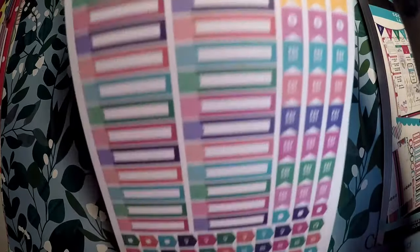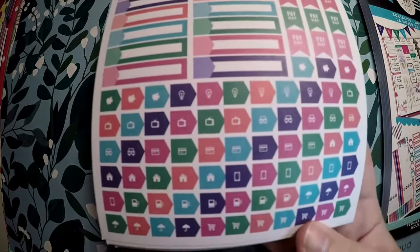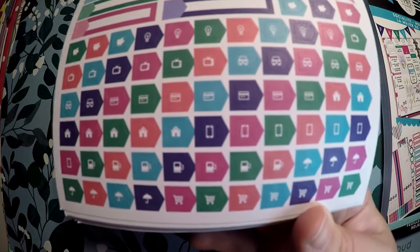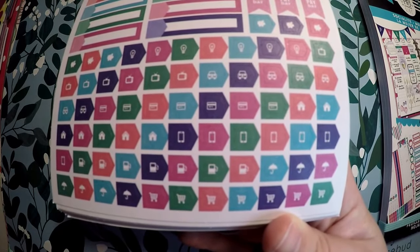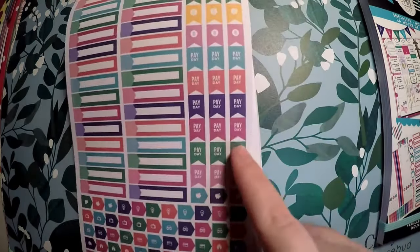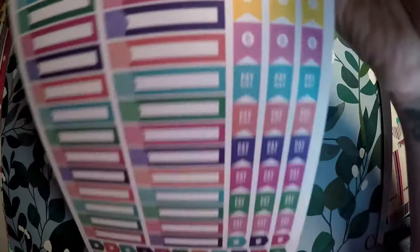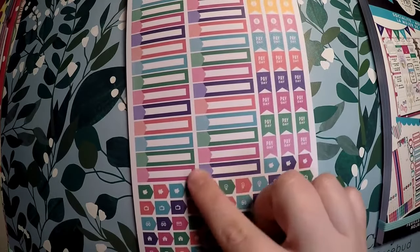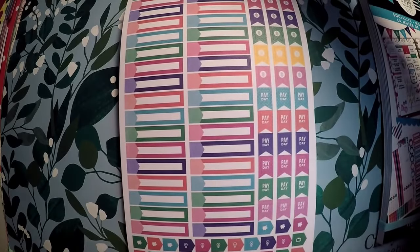I'll apologize — I'm doing this one-handed because my daughter needed to be held, so she's sitting on my hip. Sorry if it's a little shaky. You've got tiny little icons here — piggy banks, cars, TV, electric bills, phone bills — it's a good way to mark your bills that are due. Then you've got little payday and money flags. And these small little bars work well where you could take the icons from the bottom and place them on there — I really like that and might actually start using that.